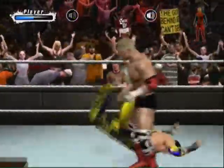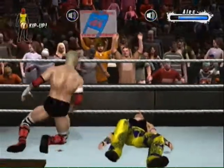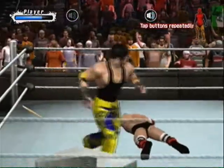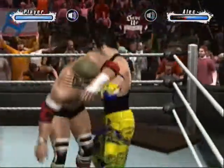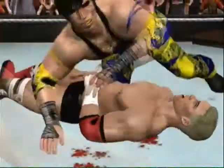That kick rocked him. And there's a stiff clothesline. Damn, we just broke this opponent in half at the table. There's the suplex. A vicious stomp. What a devastating neckbreaker. And he strikes the opponent with a quick kick. There's the pin — one, two, three. And that's the match.